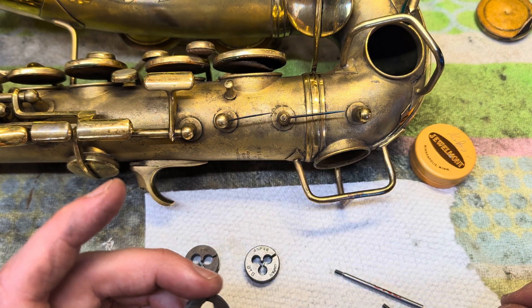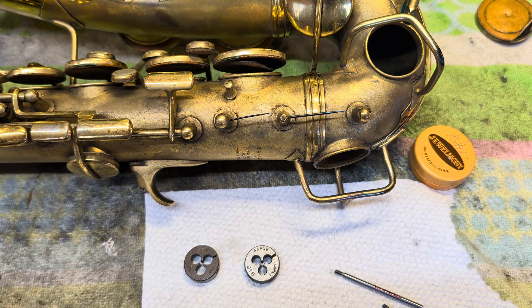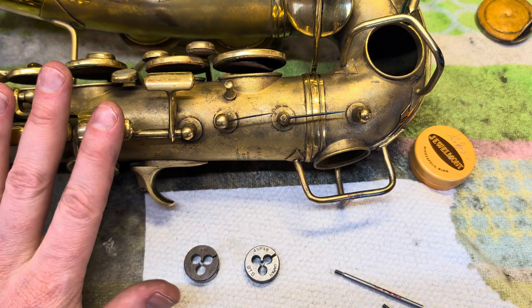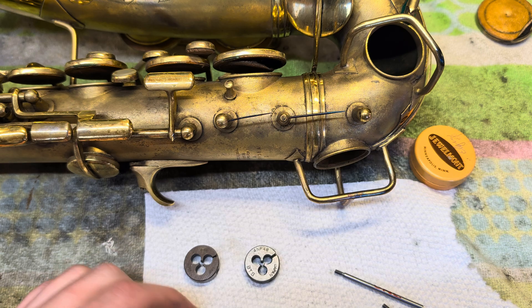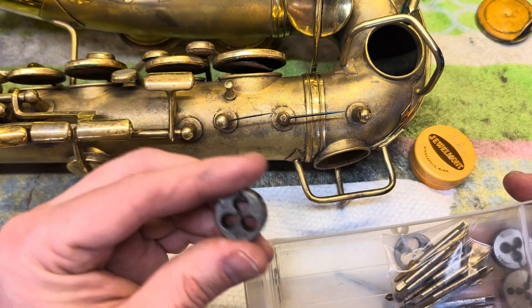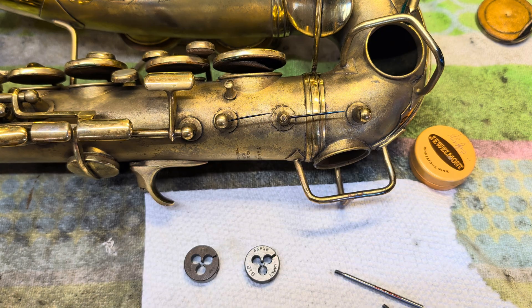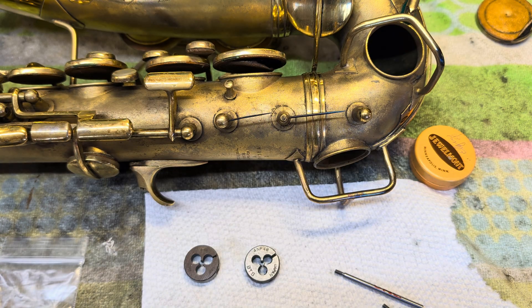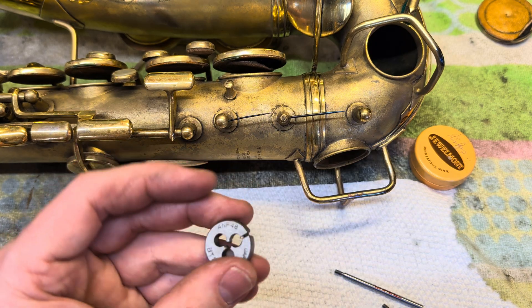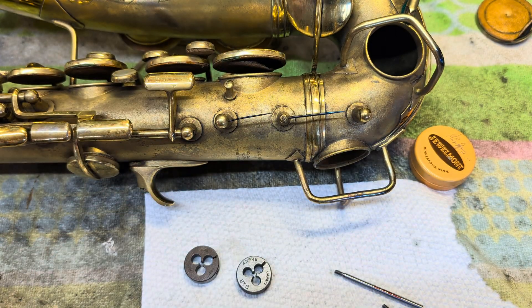You can use modern dies from a music repair distributor kit, but they're not actually correct for vintage horns. If you get a 3-48 NC, a 4-48 NF, and a 2-56 NC in those NC and NF standards, you'll be in really good shape. I've been picking some up off eBay — I got 10 new-old-stock 3-48 NC taps for about 15 bucks. The 4-48 NF is still made new. As long as everyone doesn't start looking for them at the same time — mystery solved.